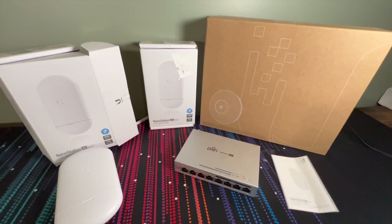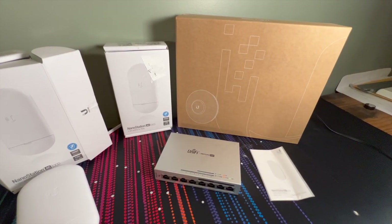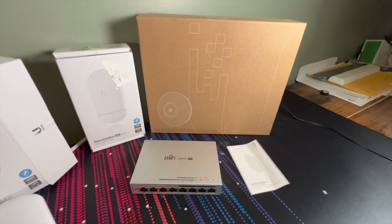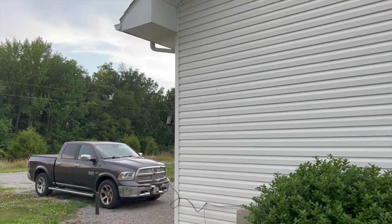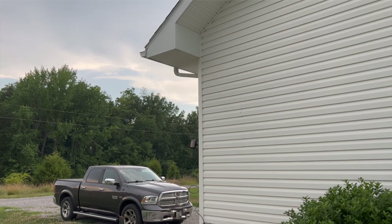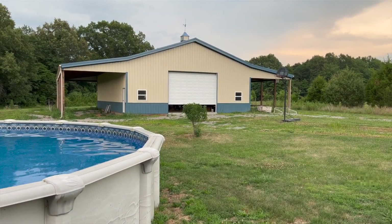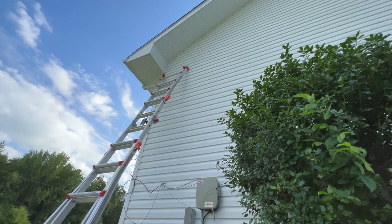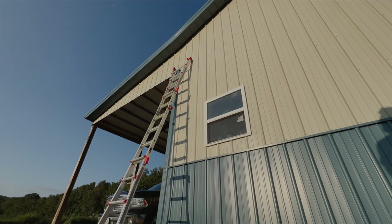I've never really had a use case for these, but I've always been excited to try them. I finally moved into a new house where I have a reason to buy one. Today we're going to be setting up a pair of these NanoStation 5AC Locos between my main house and my new barn.